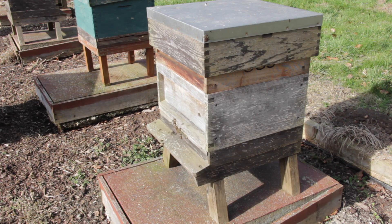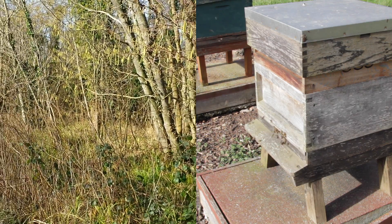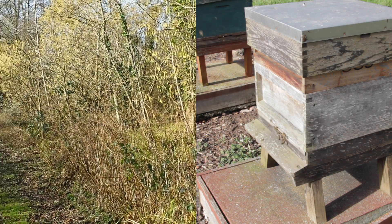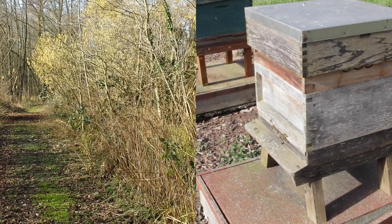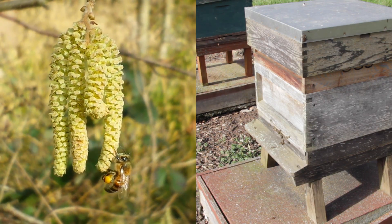This colony is rather boringly called number 15 and it's doing fantastically well — it's one of our strongest colonies and produces lots of honey. We're going to be breeding from this colony this summer. You can see the bees coming in with lots of pollen, and that's predominantly hazel. I've had a walk around and seen bees foraging on hazel catkins, so we know that this area is really good for early spring forage.